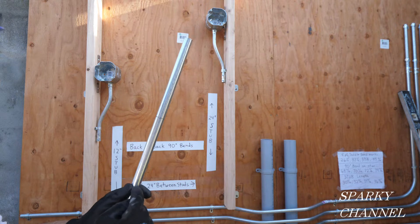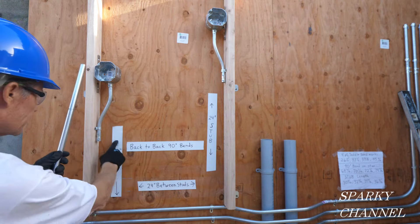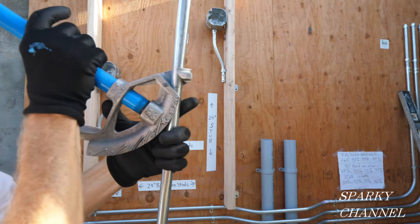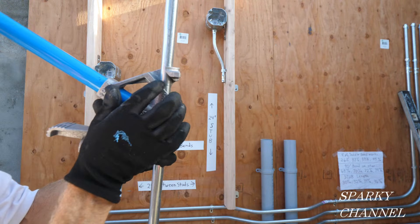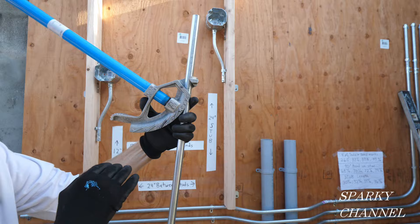When you subtract off the 5 inches — 12 inches to be down here — this is a 7 inch mark. So this is the 12 inch stub minus the 5 inch radius, which is 7 inches. I'm going to be putting my arrow right on the 7 inch mark, and then when I make this bend it'll come out at 12 inches.